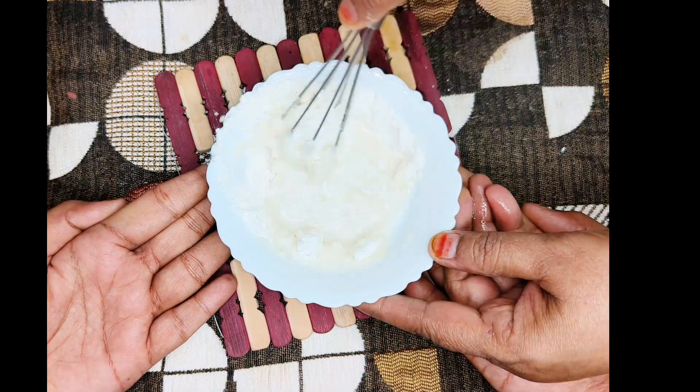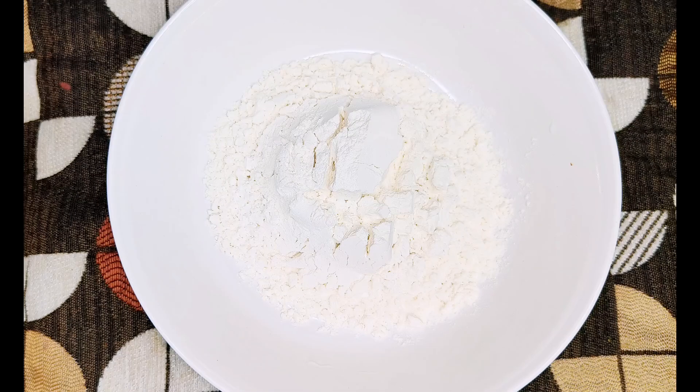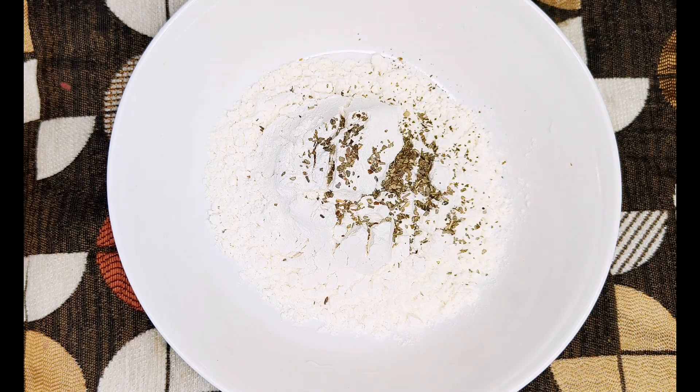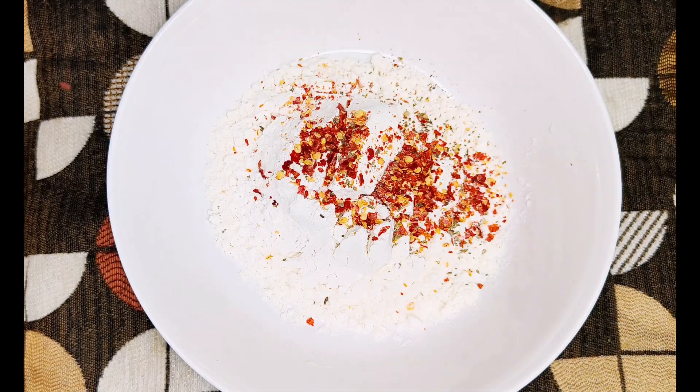Now we will prepare a coating. Take 3/4 cup of maida, 1/4 teaspoon of salt, 1/4 teaspoon of oregano, and 1/2 teaspoon of chili flakes.